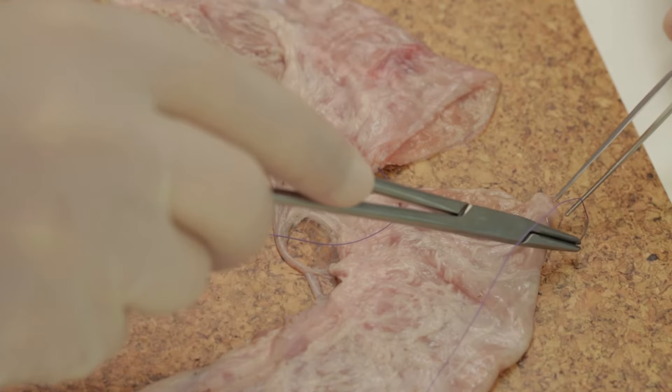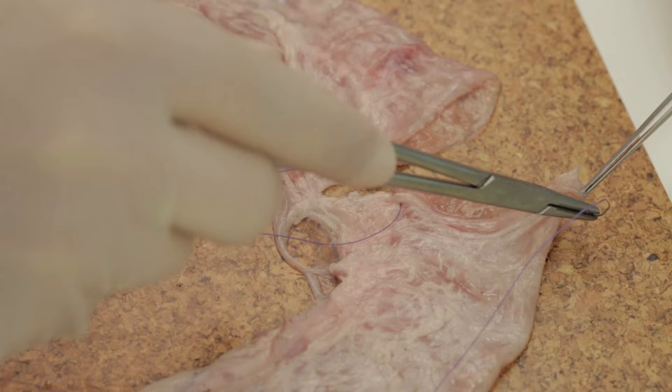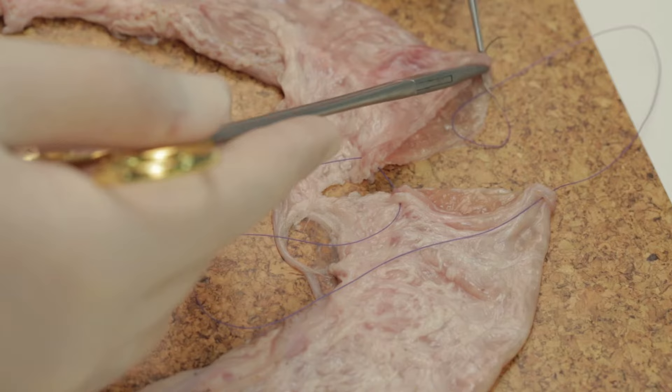Now the needle is taken again, and the suture is placed on the opposite end of the cut bowel. This again will be used as a stay suture.